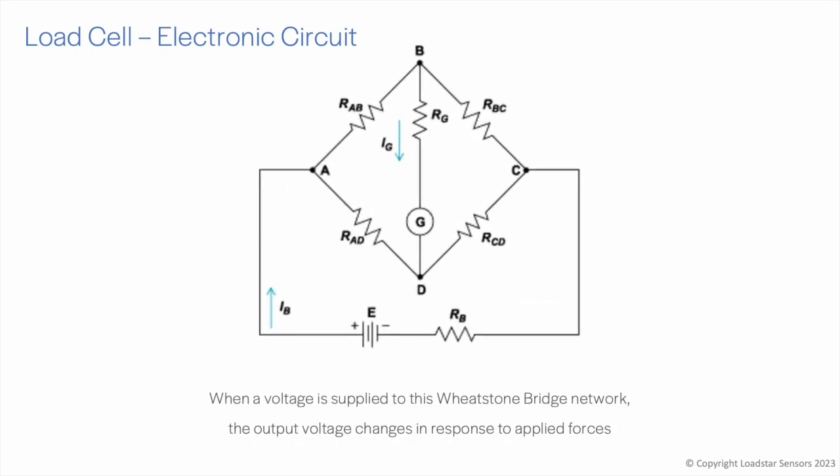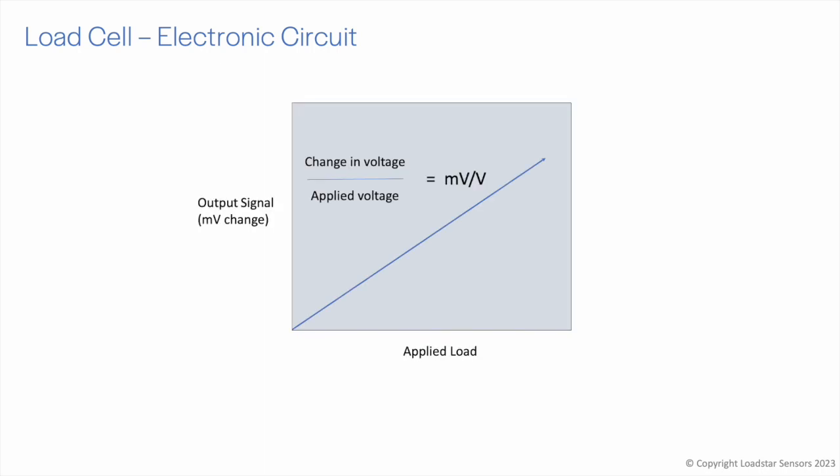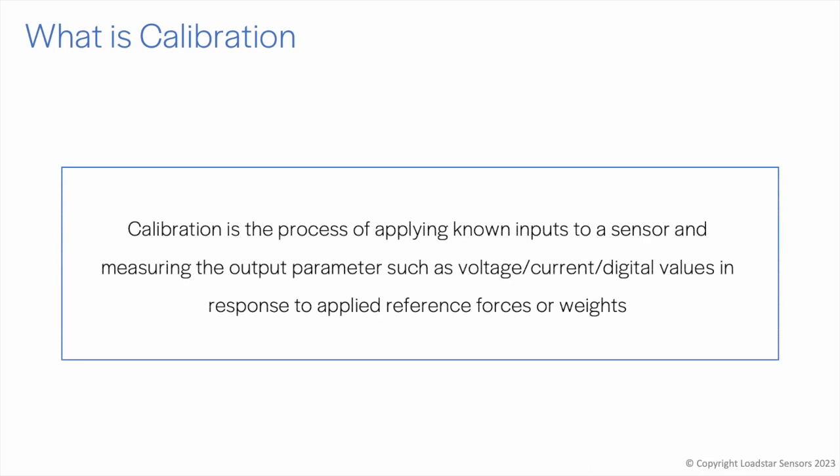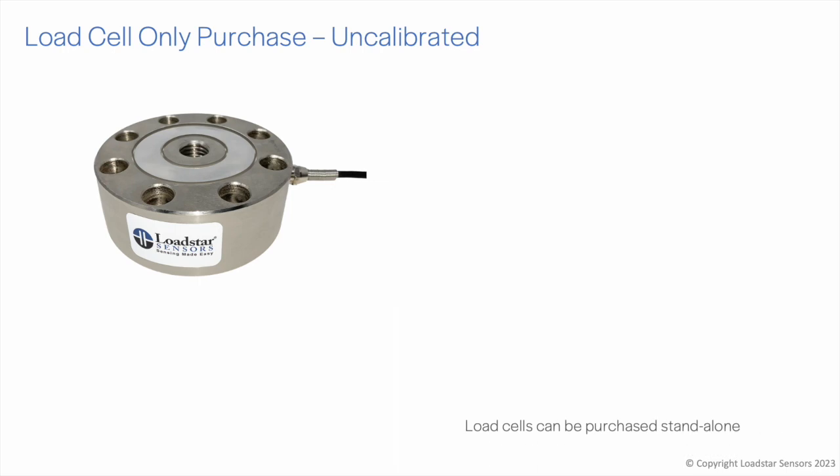Multiple strain gauges are arranged in a pattern called the Wheatstone bridge network. When a voltage is supplied to this circuit, the output voltage changes in response to applied forces. By applying known loads and measuring the response from the sensor, one can create a load versus output curve — this is referred to as the calibration curve. Calibration is the process of teaching a sensor to interpret and output an understandable physical value, like weight in pounds or displacement in inches.